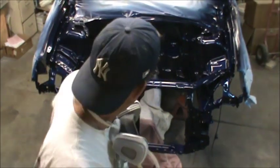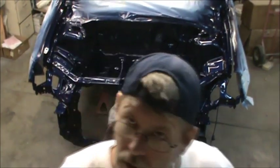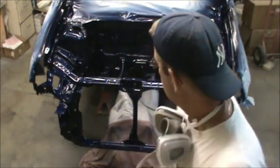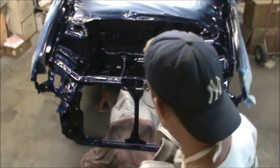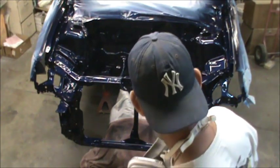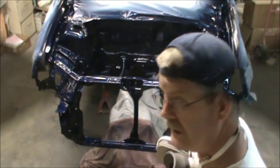All right guys, one more coat. I'm tempted to leave it like it is — it looks awful good — but there are a couple spots that are just dry. So I'm going to hit it one more time and that'll be it.